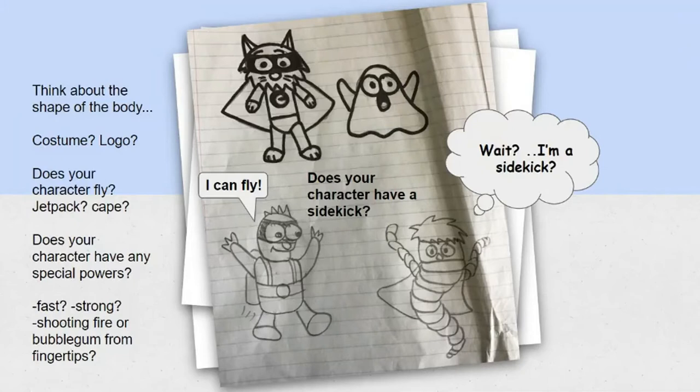After we've thought of the shape of the head, then we think about the shape of the body. We have to think about if your character is a superhero-like character with special powers, or just a regular character with no superpowers at all. If your cartoon character is a hero, would it have a cape or a costume, a logo? Does your character have the ability to fly — does it use wings, or would it need a jet pack or a cape? Your character could be super fast or super strong, shoot fire or shoot bubblegum from their fingertips. On my example, I drew a worm-like creature — I gave him little arms, and he has the ability to fly with a cape. My little blob is just going to be like a slug that slides around.